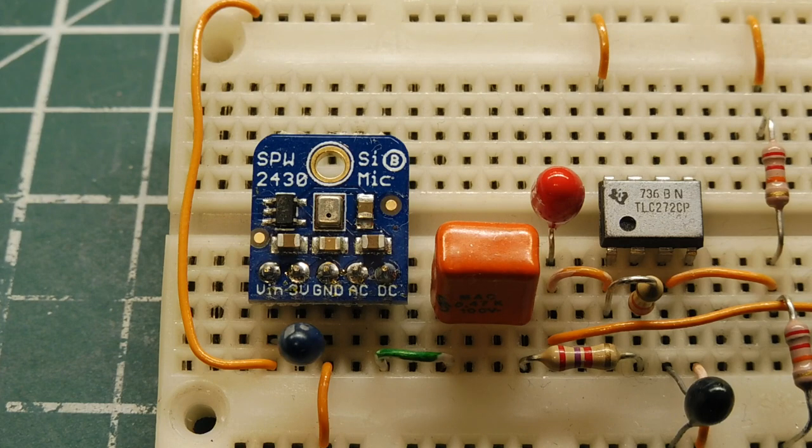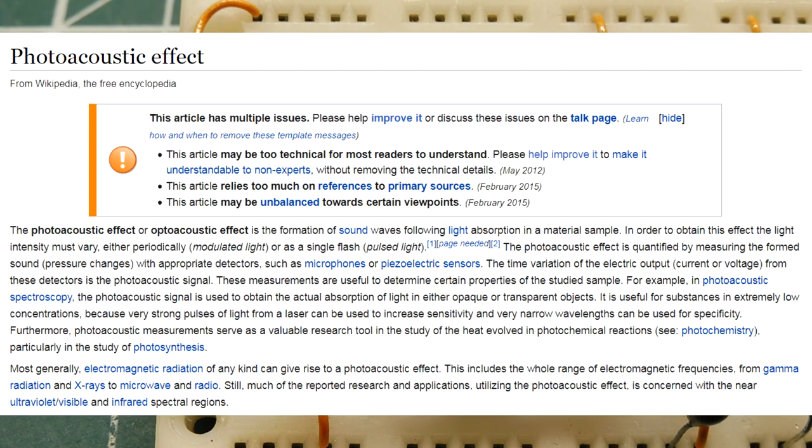The principle behind this hack is called the photo-acoustic effect. A laser beam is pointed at the microphone, and the light is absorbed by the flexible membrane, which generates a temperature rise. Due to thermal expansion, acoustic waves are generated, which creates audio output from the microphone.